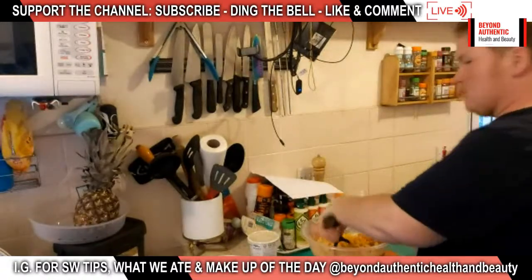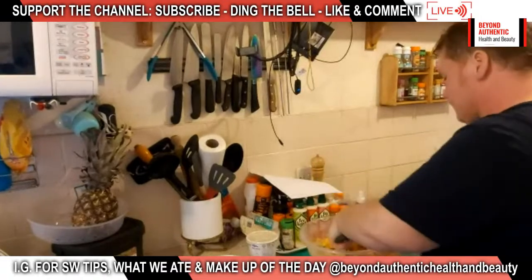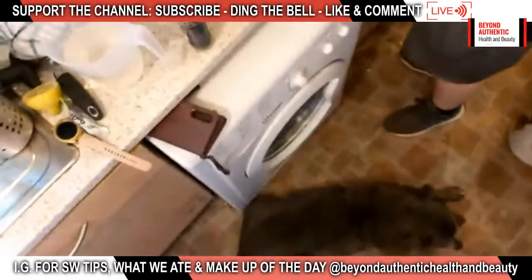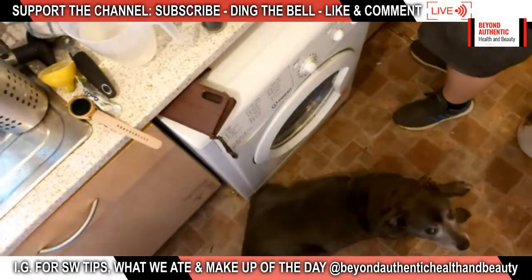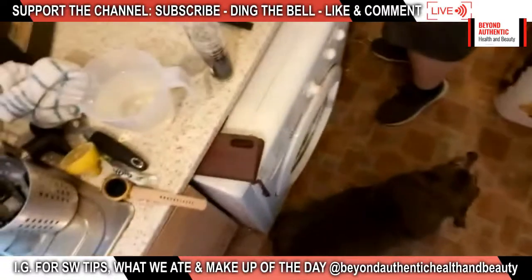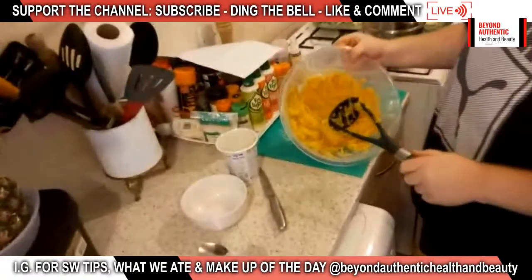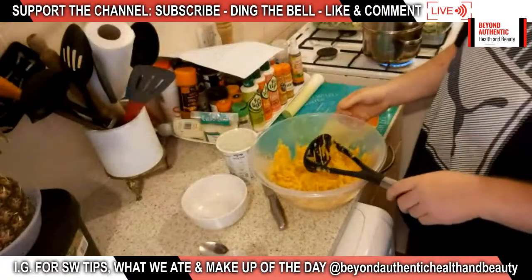That mash is looking really creamy now. I don't think I'm going to need all of that yogurt. The recipe says to put some in, and even in regular mash I've put an egg in before. The egg helps it go crispy and set a bit harder in the oven. I'll mix this bit of yogurt in and then we'll put the topping on the pie.